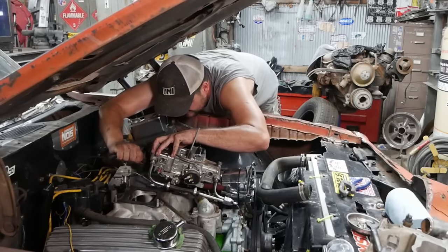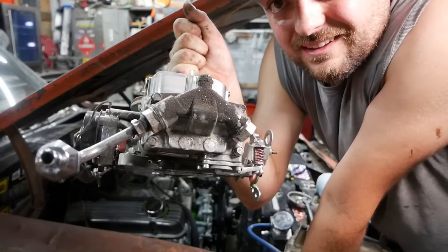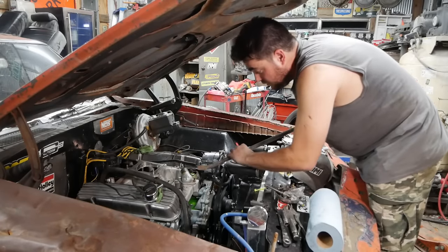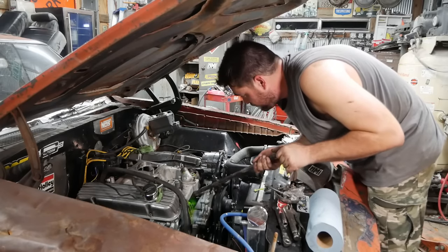You can definitely tell this thing has seen some miles — look at the front bowl, just covered in road grime. All right, I got all the bolts out of it. Now of course I didn't drain the coolant, so we'll go ahead and create an environmental catastrophe.